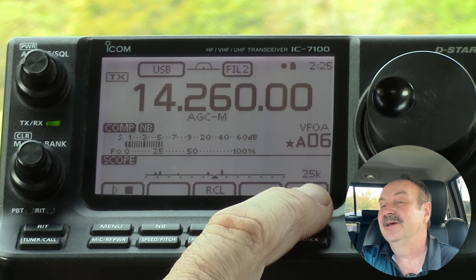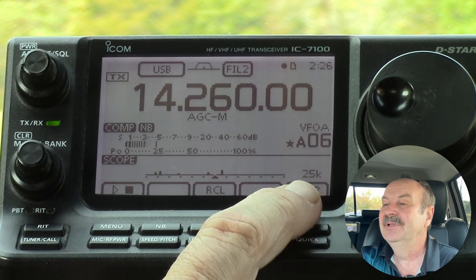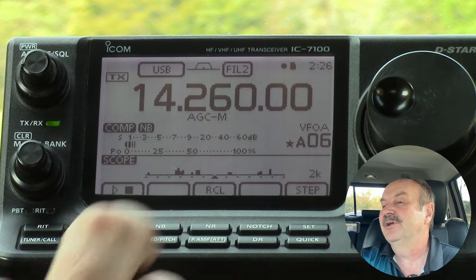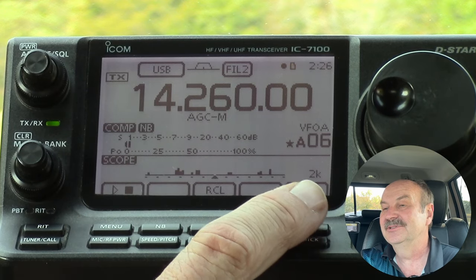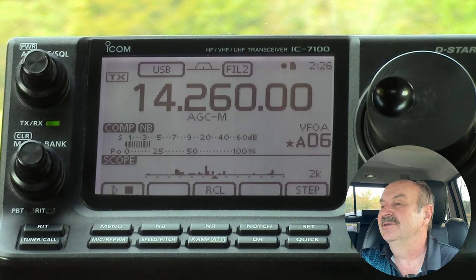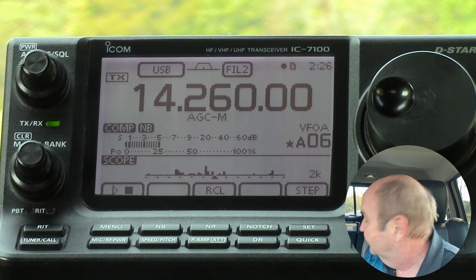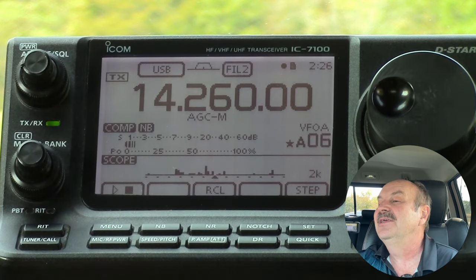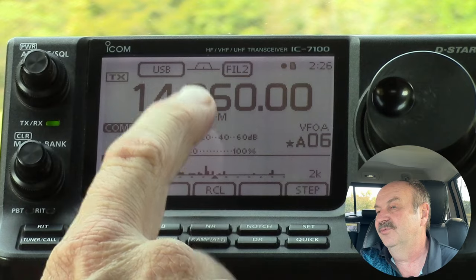You'd probably use the 25k on two meters, maybe on 440, although honestly it's really not big enough for 440 to be useful. So I am going to put it down on the 2k, and you see each time I press that, you get some different lines on here. The spectrum scope on the 7100 is not continuous. We've got audio there, and every time I press the play button here, it's going to take a scan and you see it sweep across.